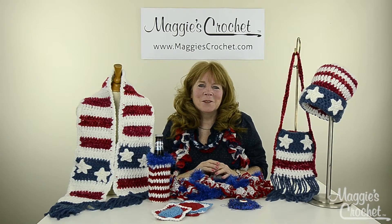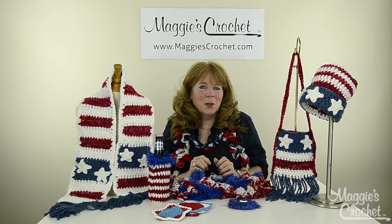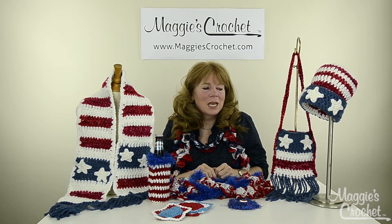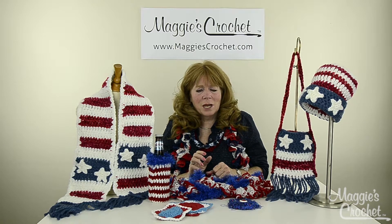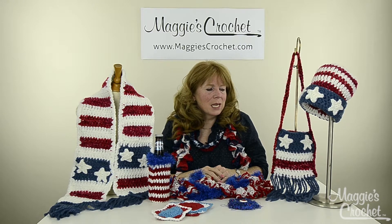Hi everyone, I'm Maggie Weldon from Maggie's Crochet.com and I'm here to introduce a bunch of patriotic designs that we've recently created. A lot of these — actually all of them — are very easy skills, so they're great for beginners.